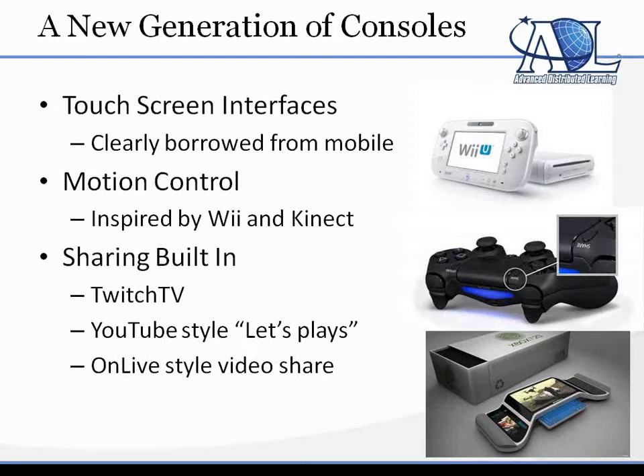OnLive, which was a console that did a sort of streaming video thing before, also had these features, but because it had such a low user base, probably no one will know about it. I don't think that PlayStation 4 created it, so I wanted to mention it here.